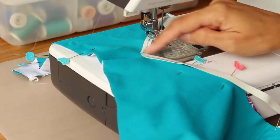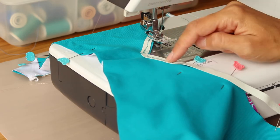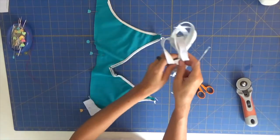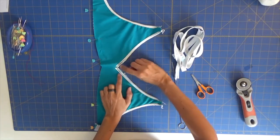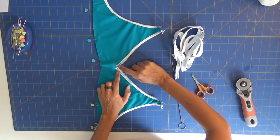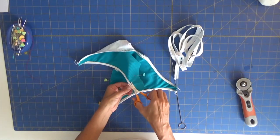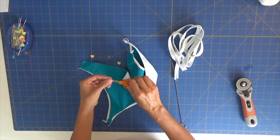I'm going to sew the V shape twice to make sure it is secure, because afterwards I want to trim and I need this to hold well. With my loop turner I'll reverse the straps to the right side and trim the excess thread. I'll cut near the straight-stitch lines to get the V-shape I want, and I'll also trim all the edges of my elastic so it's not noticeable when the piece is on the right side.